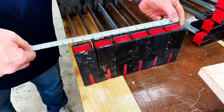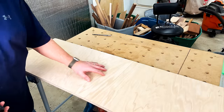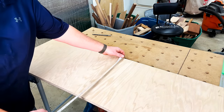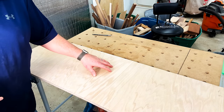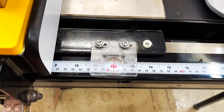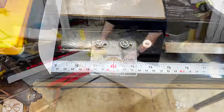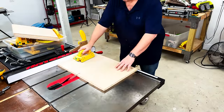I'm measuring the depth of six clamps and I'm right at 12 and a quarter inches. I've got a piece of plywood that's four feet long and about 16 inches wide, which will be perfect in case I want to add a couple of clamps down the road. The first thing I want to do is cut some strips at 12 inches wide, so I'll set my fence to 12 inches and slice as many 12-inch strips as I can get.